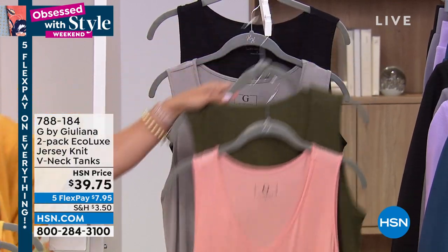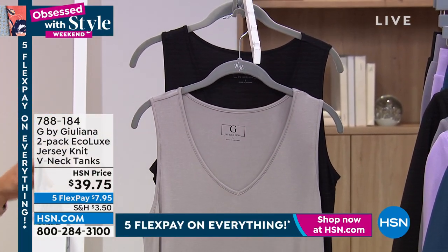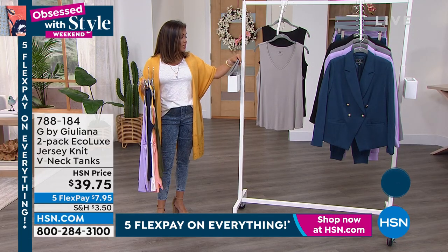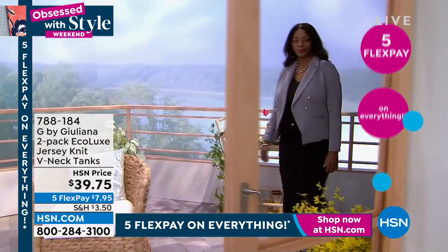Great combo there. And then finally, we have the gray, which will come with black. These are nice and long — they're 26 inches long, extra small through 3X. You can machine wash and tumble dry, but it is all about the fabrication with this one.